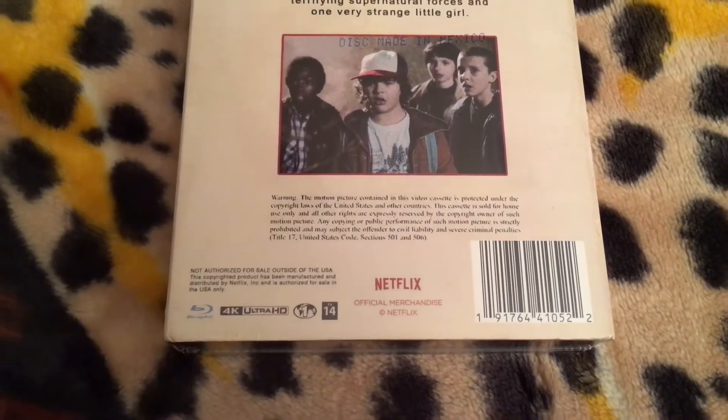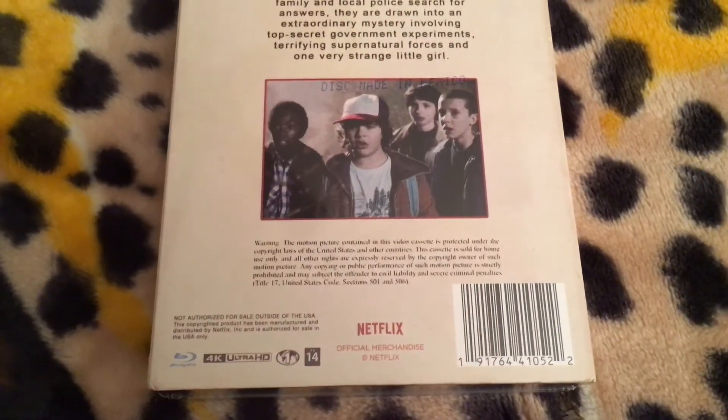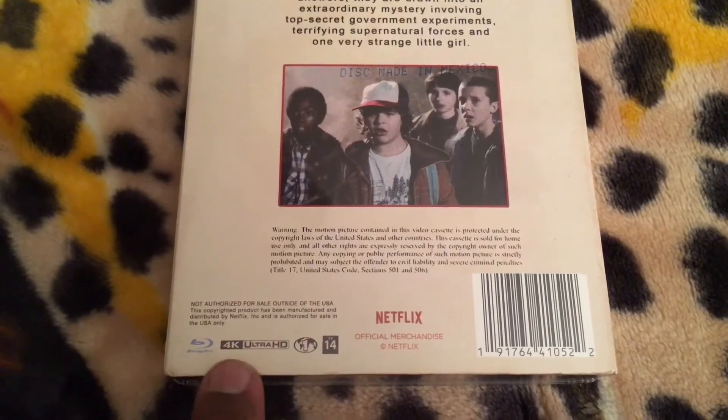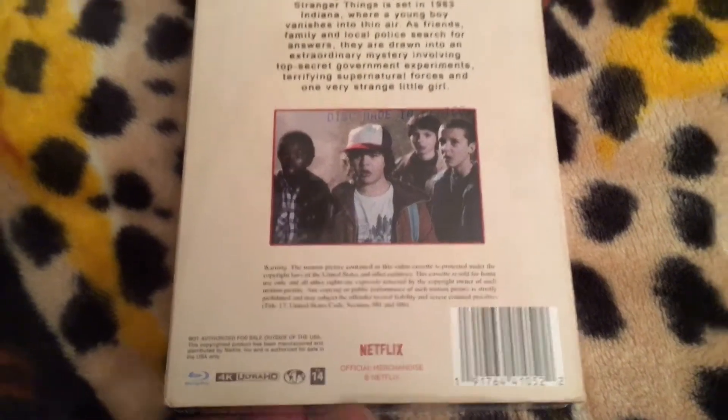No special features are listed for this release. This is a Blu-ray and 4K combo pack.